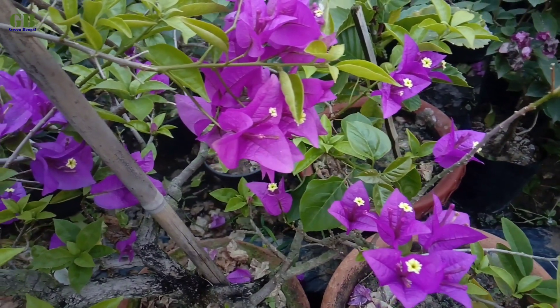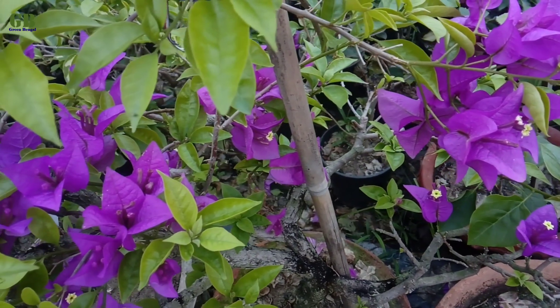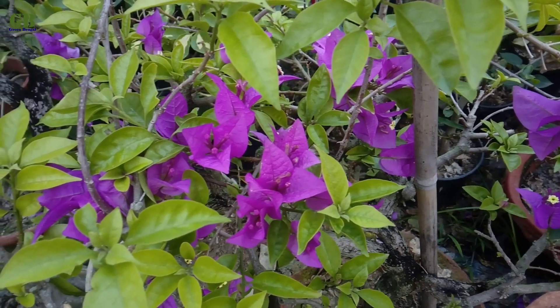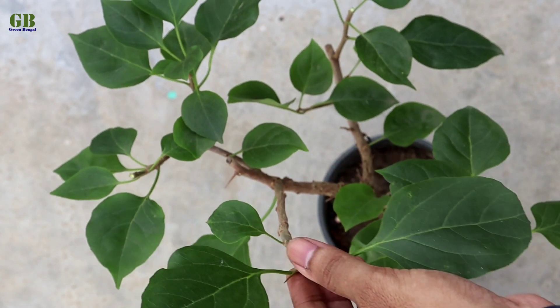Bougainvillea is a very popular perennial flowering plant which makes an attractive addition to your home or garden. It is mainly native to Brazil, Peru and Argentina. Bougainvillea plants are easily propagated from stem cutting.